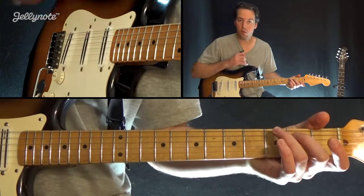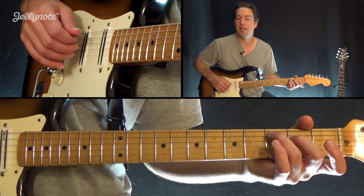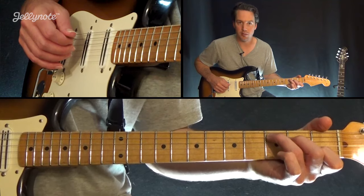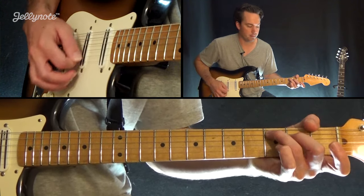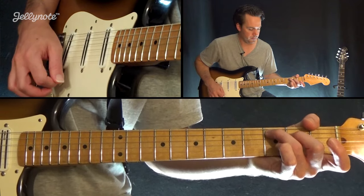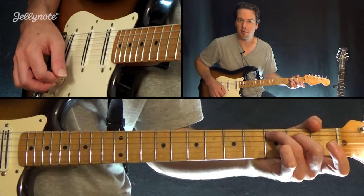Now I'm going to go to the 2nd chord in the progression, and you'll see that it's a C major 7th chord. So what is that? Well, it's just a C major chord that we've already learned. All you have to do now is pick up your 1st finger. It's a really nice sounding chord. So from C major, just a C major 7th.